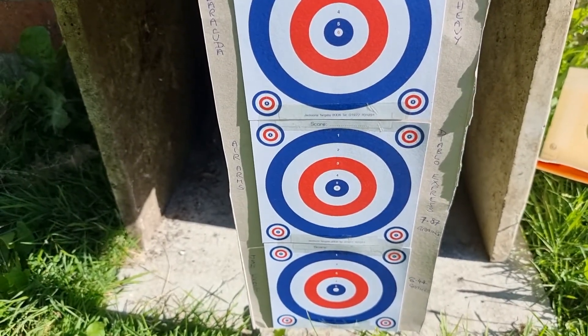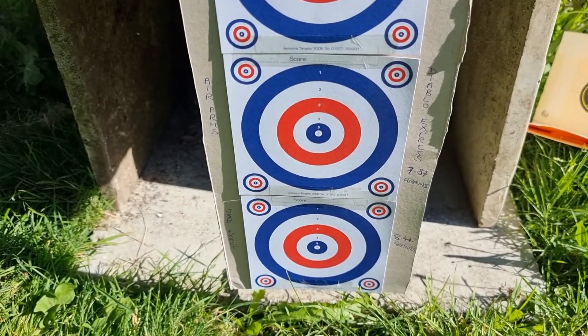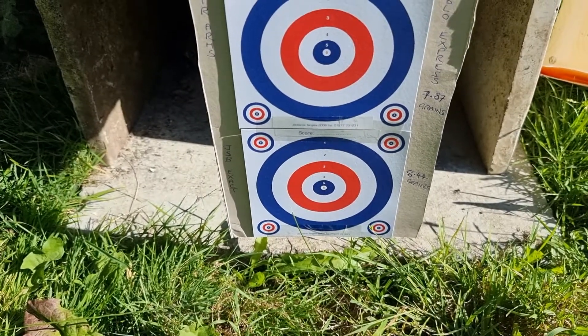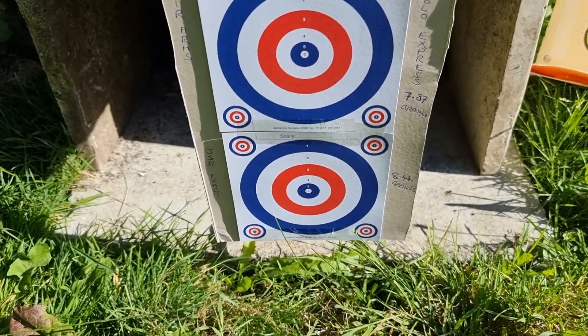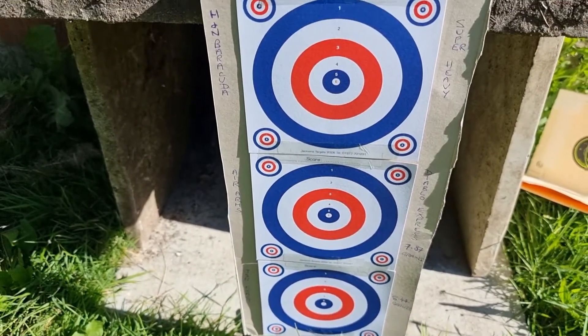The middle target is going to be the Air Arms Diablo Express, which is 7.87 grains, and the bottom target is going to be JSB Exact in 8.44 grains. So we'll see how we get on.